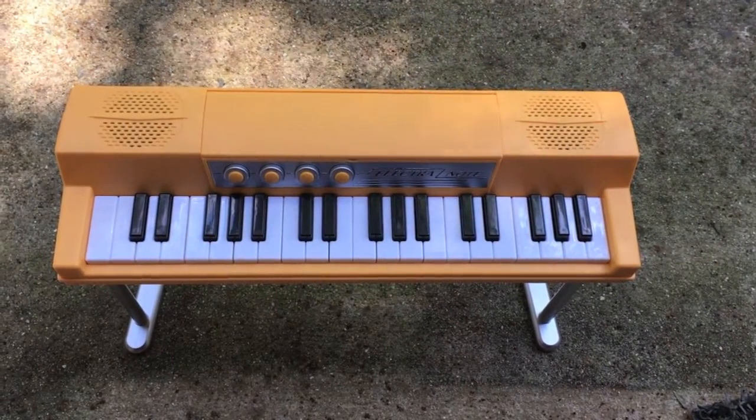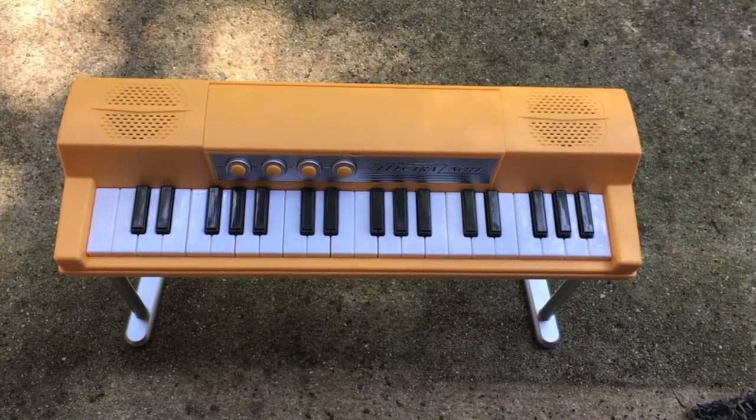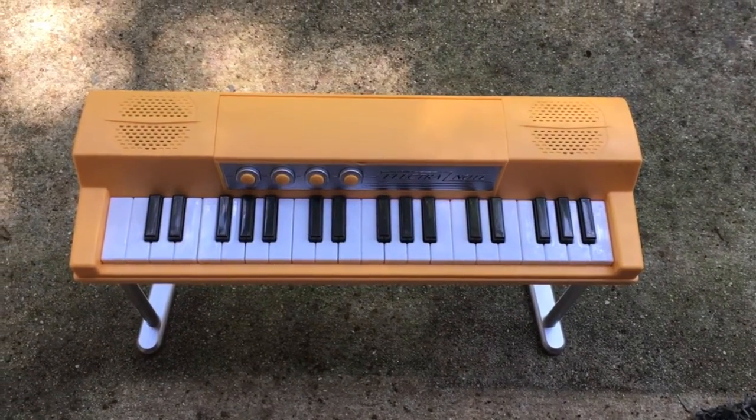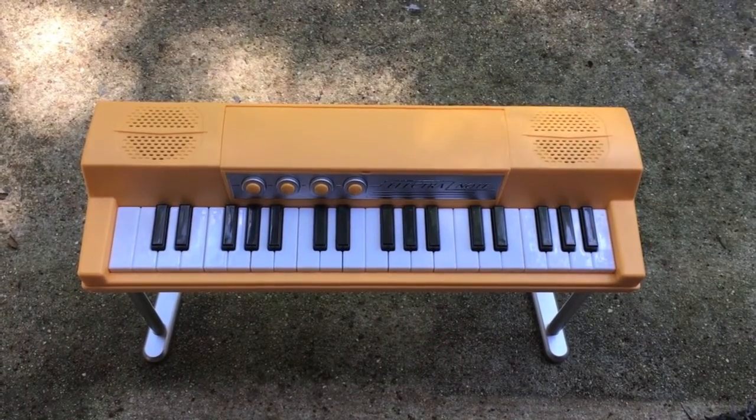Hi guys, I'm going to post my review of Melody's electric piano. Here it is — I already have it unboxed, just for ease of purpose for this review.